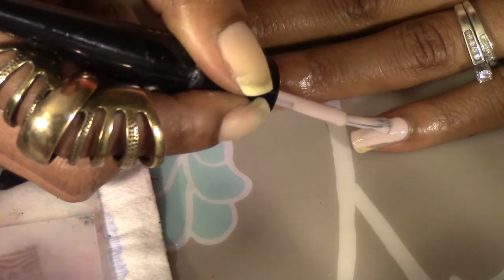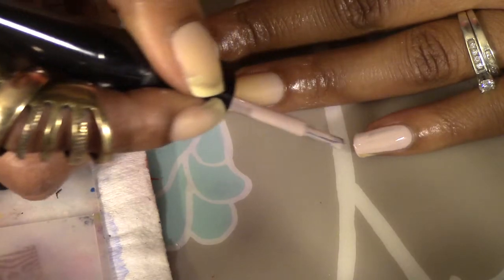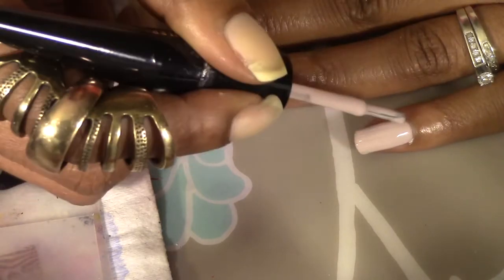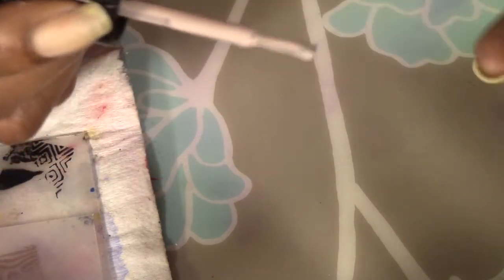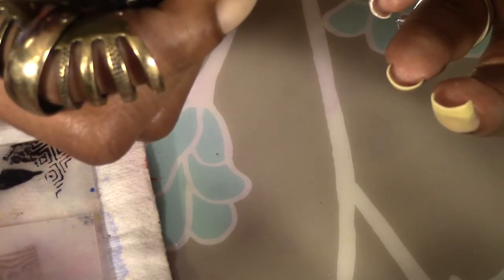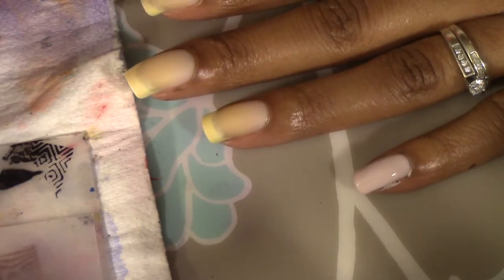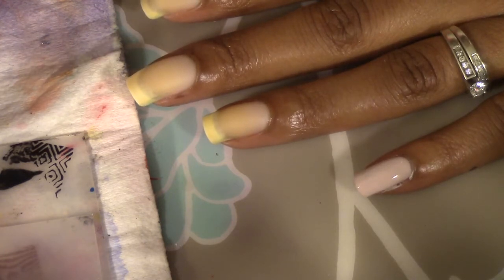Again with these Julep polishes you need to make sure you wipe off the brush really well, because you end up with a lot of polish that collects up the wand of the actual brush. This is actually pretty opaque in one coat, so I am very very pleased about that.